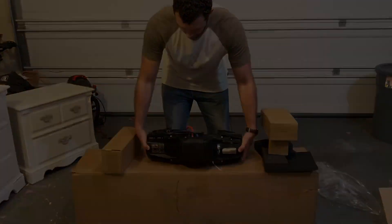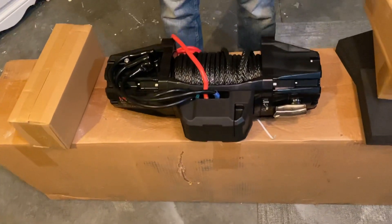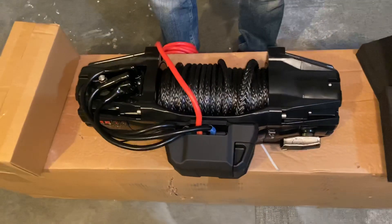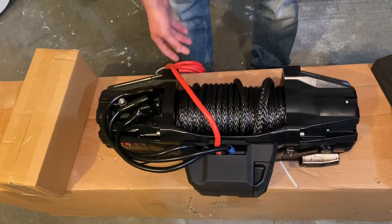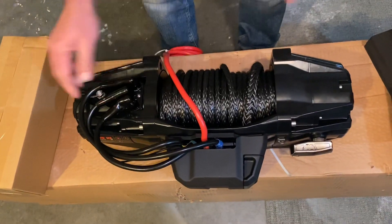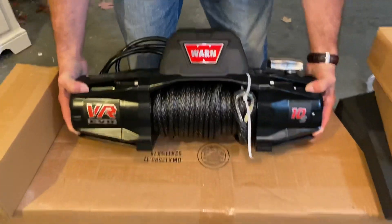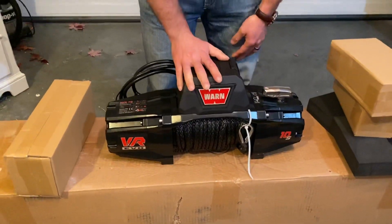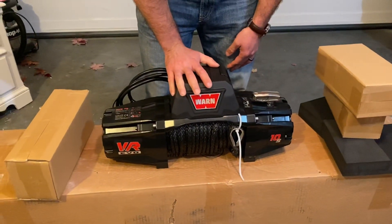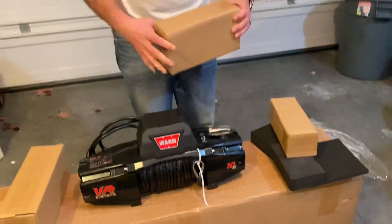It also comes with a wireless remote, so I'm pretty excited about that. If you look at the back, it's all pre-wired, which is pretty sweet. All you gotta do is hook it up to the battery — all this is already set up, so you don't have to worry about any of that. This thing doesn't weigh too much with the synthetic line; it's just under 80 pounds, so it's not too bad. Let's take a look at what else we get in the boxes.